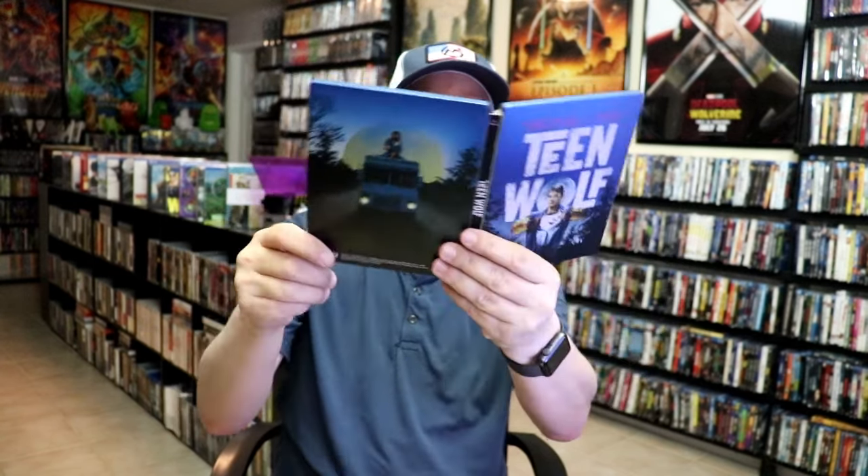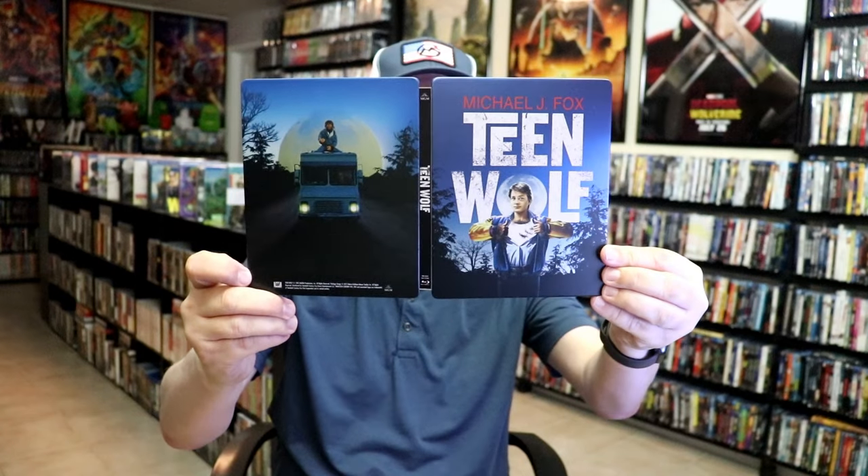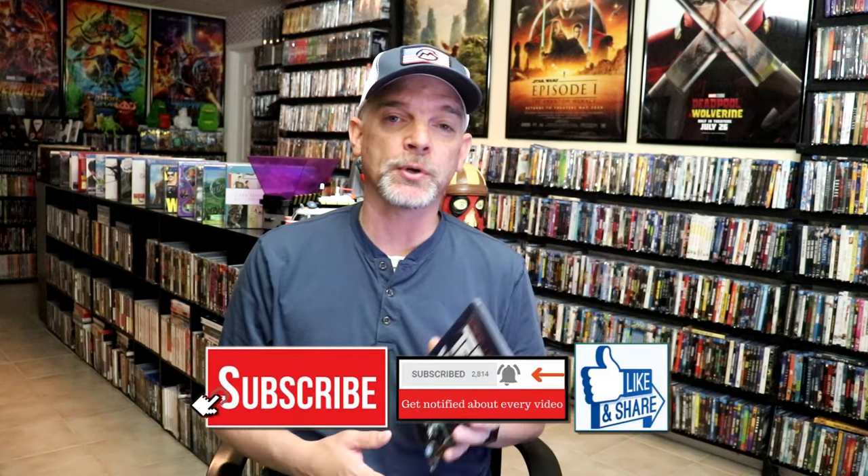So overall, I think this is a great looking Steelbook. I'm very happy that I've been able to have this one added to the collection. I bought this when it was first released and never got around to opening it. But I do want to check it out again — it's been a long time since I've seen Teen Wolf, so I'm definitely looking forward to checking this one out again.